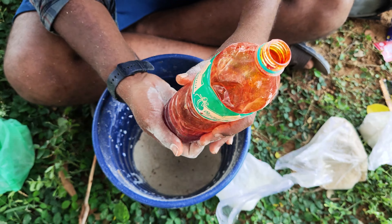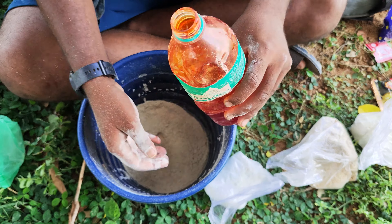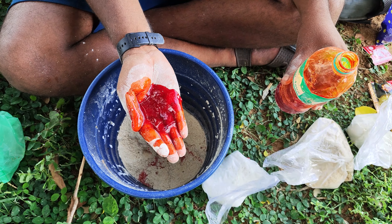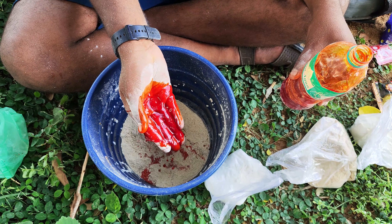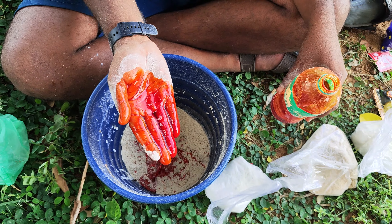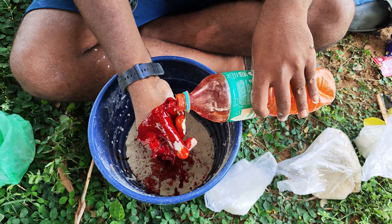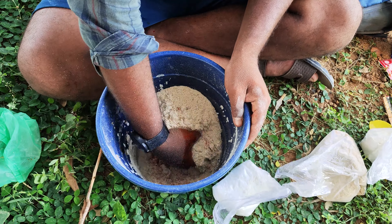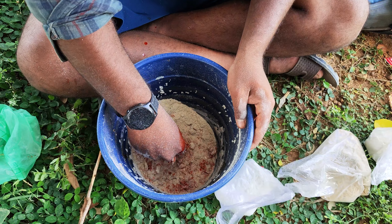This is called the cassery powder. If you want to add red color, you can add the color. If you add the powder, you can add the powder. You can add the powder in the powder.